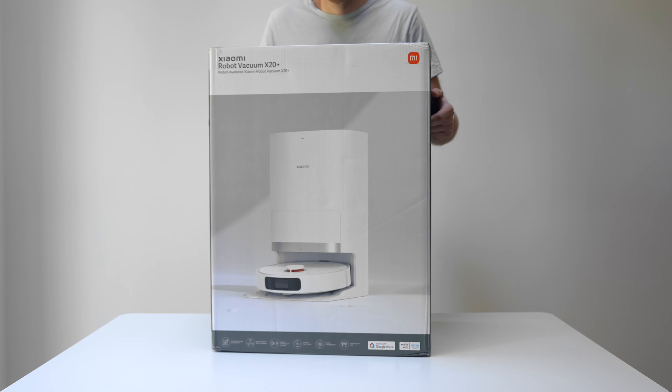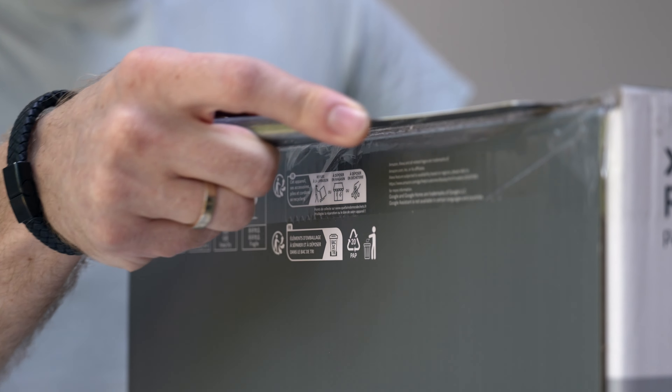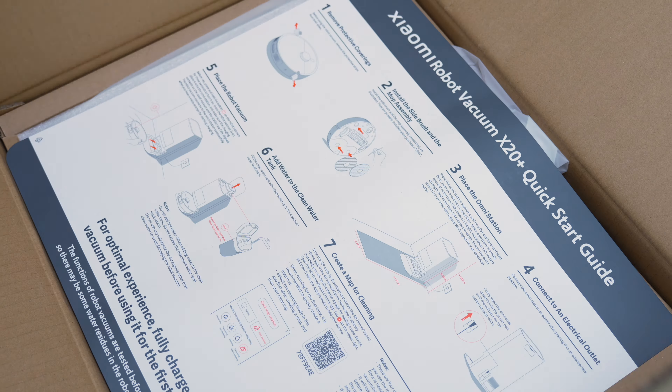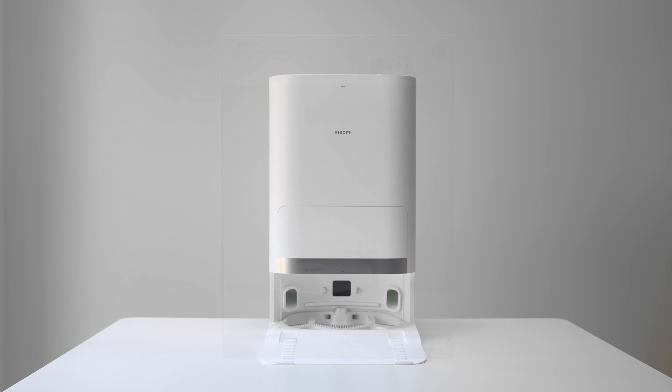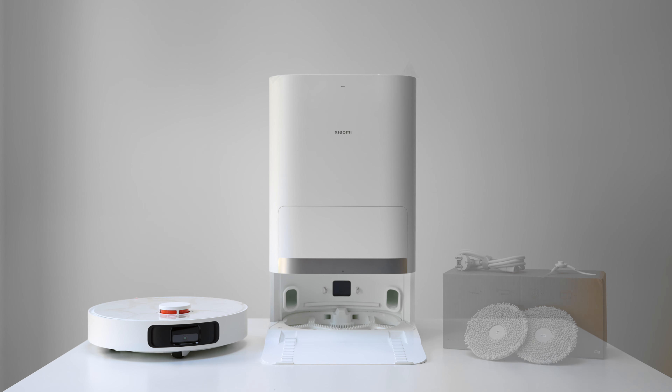Let's quickly check what we get in the box. After opening up the box we see first of all the quick start guide. We have of course the base station and with the base station comes the robot cleaner along with all the accessories you need to get it up and running.